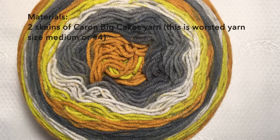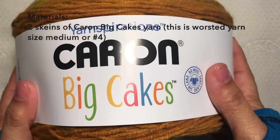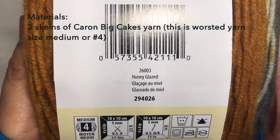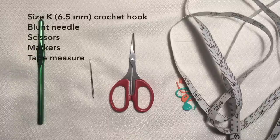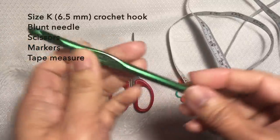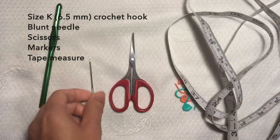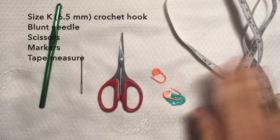For the materials I use two skeins of Caron Big Cakes yarn in honey glazed color. I also use size K 6.5 millimeter crochet hook, a blunt needle, a pair of scissors, markers, and tape measure.